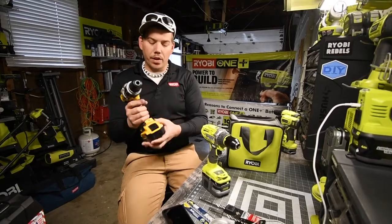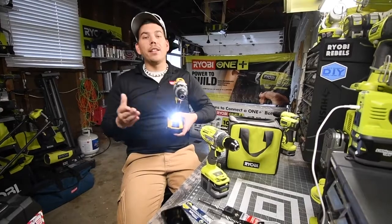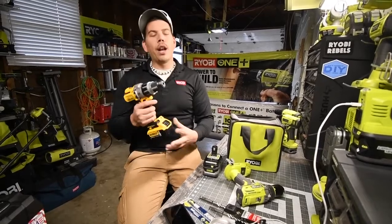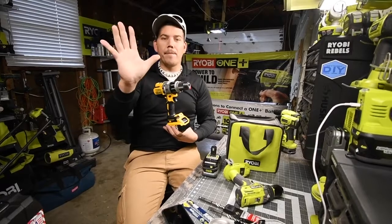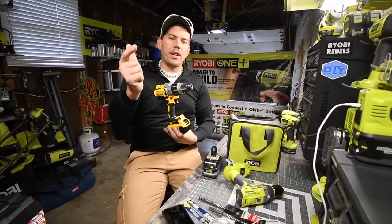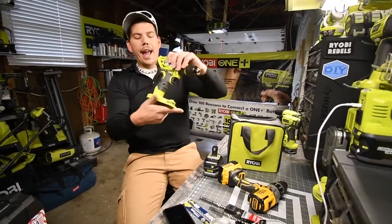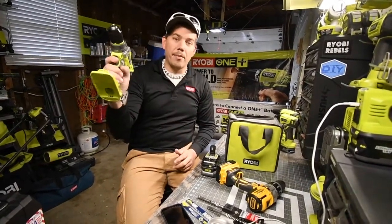The DeWalt has a different brightness selection at the base — low, medium, and high — which is actually a useful setting. When it comes to the grip, just like the Milwaukee, I don't like it because it gets skinnier at the bottom. With big hands, the bottom two or three fingers have to squeeze harder. The Ryobi handle has the same thickness all the way around, so it sits a lot better in my hand.